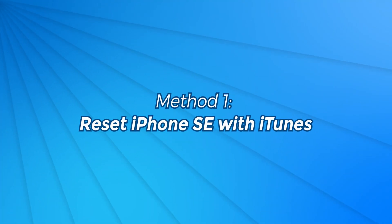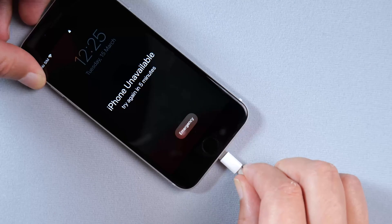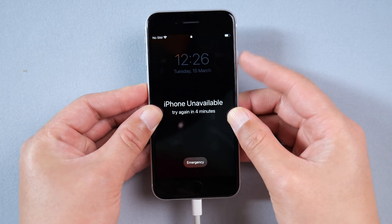Method 1: Reset iPhone with iTunes. iTunes is prone to errors, so try it a few times while using it. Connect the iPhone to the computer, then put your iPhone in recovery mode.